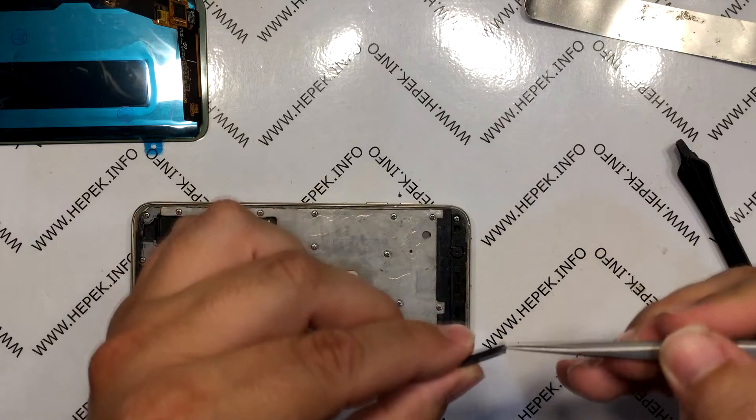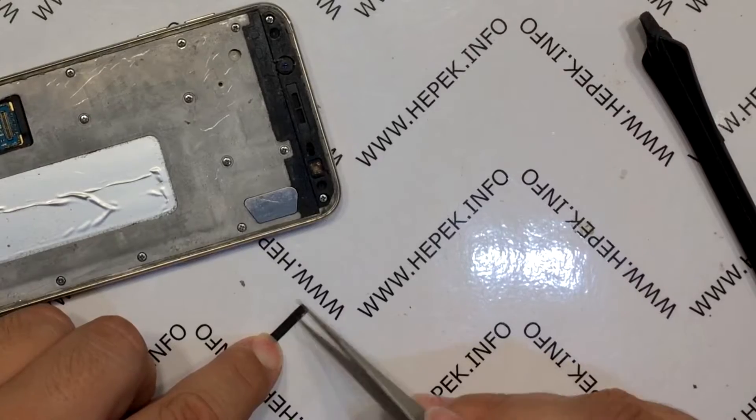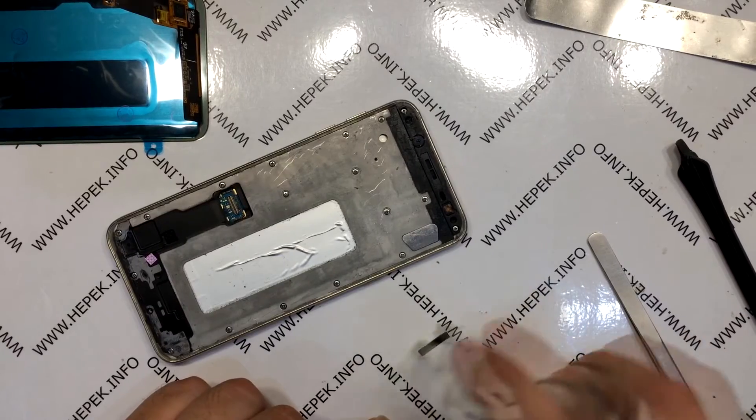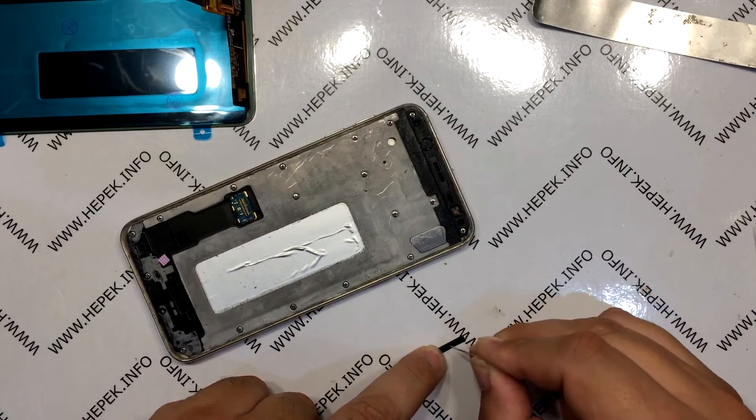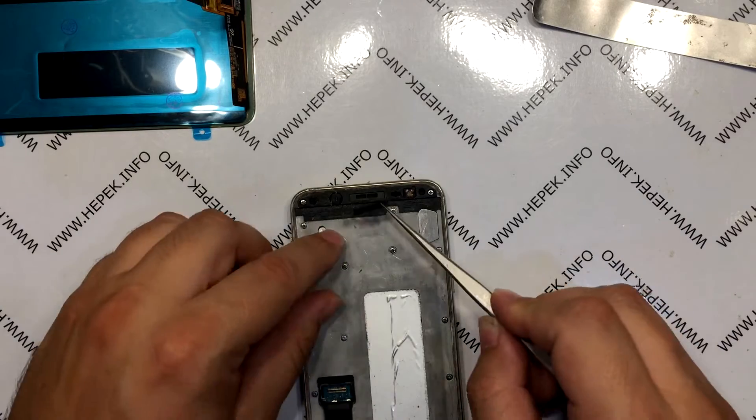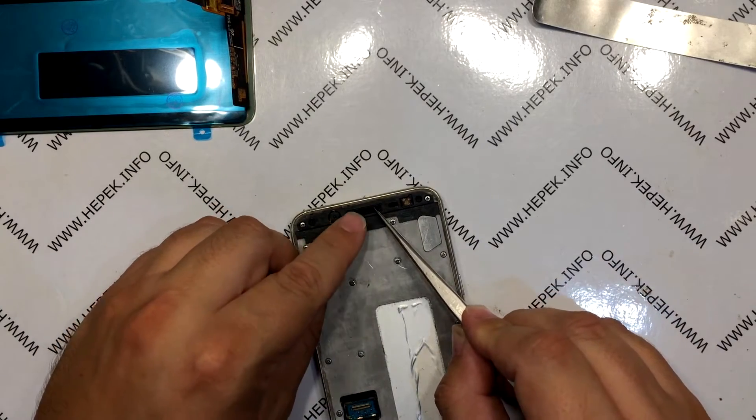I decide to peel off the protective net of the earpiece to clean the dirt from it. First I clean it with scissors, then I use the good old contact spray. After that I take a needle and additionally dig the dirt from the pores, and I put the net back in place.